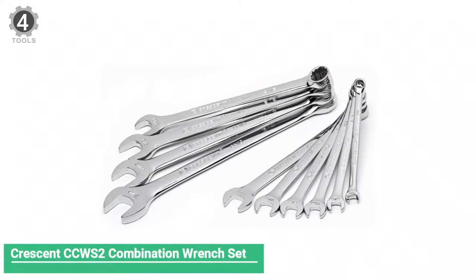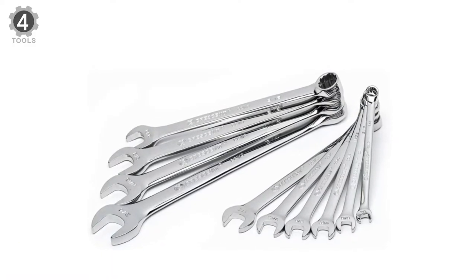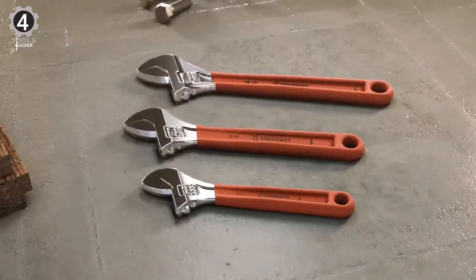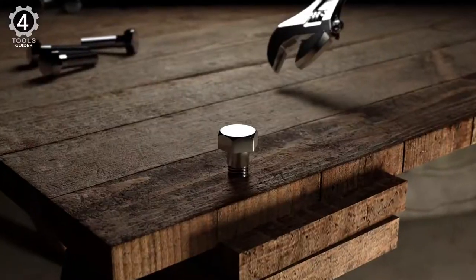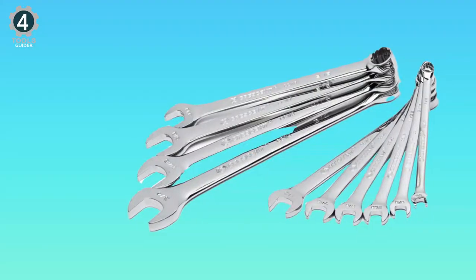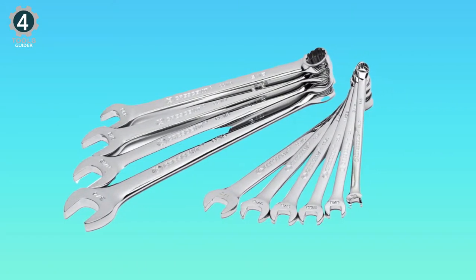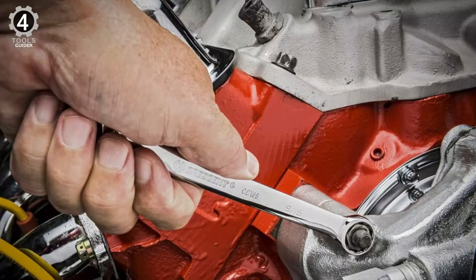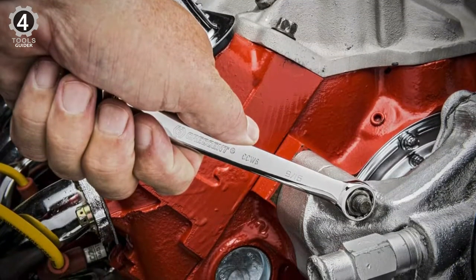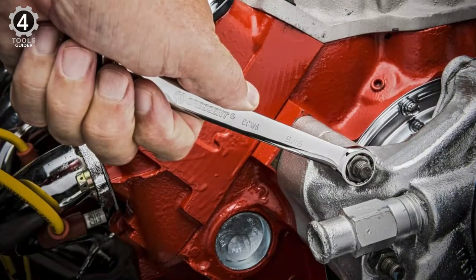Number 4: Crescent CC WS2 Combination Wrench Set. The Crescent CC WS2 combination wrench set contains 10 mirror polish finish wrenches in sizes 1/4-inch, 5/16-inch, 11/32-inch, 3/8-inch, 7/16-inch, 1/2-inch, 9/16-inch, 5/8-inch, 11/16-inch, and 3/4-inch. Each wrench is stamped with its size and is open on one end and box on the other. It's a big win for a hobbyist on a budget, but that doesn't mean this set of heat-treated chrome-vanadium-alloy steel wrenches sacrifices quality.